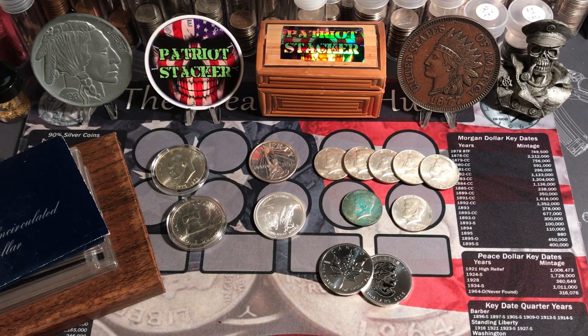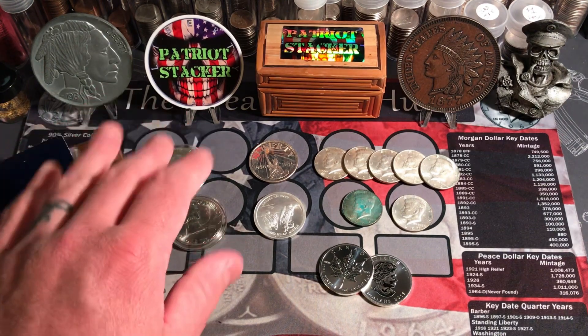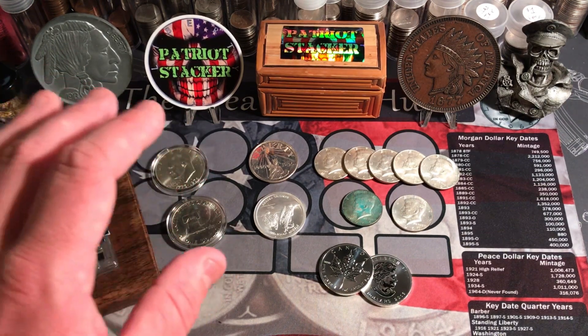What's going on everybody? PatriotStacker here. Today I have some really cool pieces to show you. I went to my LCS and I got some awesome stuff.